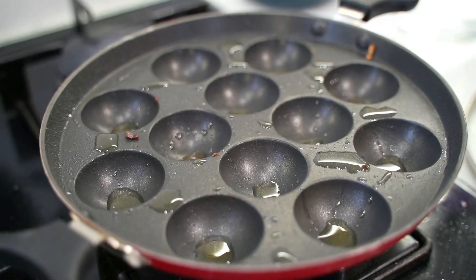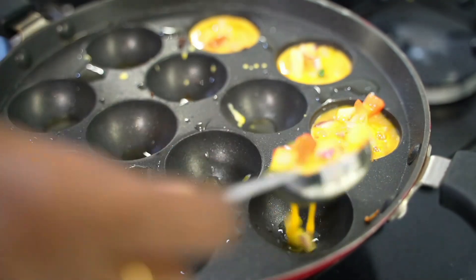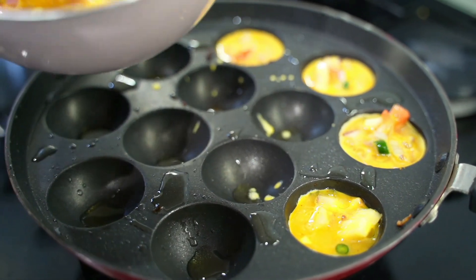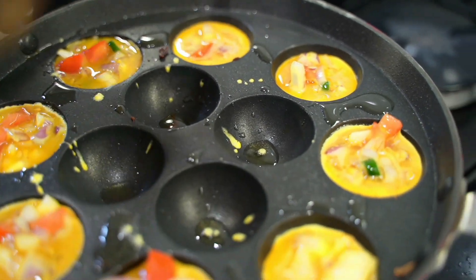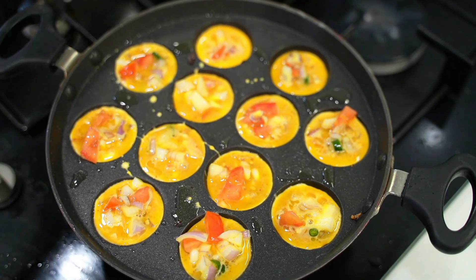To the paniyaram pan, I am going to add the required amount of oil. You can also replace oil with ghee. Now pour the eggs in. It will take around 4 minutes to cook. After 2 minutes, you can flip it and cook the other side for 2 more minutes.